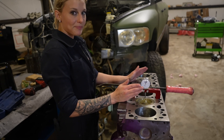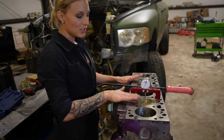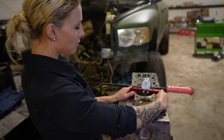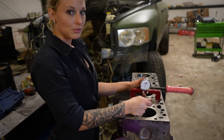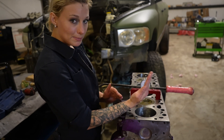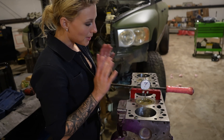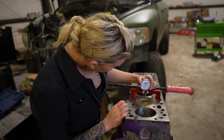First I'll cover how to check for top dead center. You want to make sure the pistons are at top dead center. Take your dial indicator and put it on the wrist pin sides of the piston, because the piston does flop in the cylinder wall just a little bit, so it's more accurate on that side.